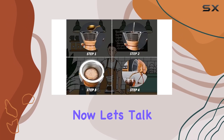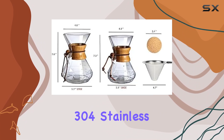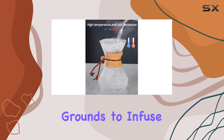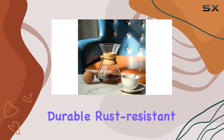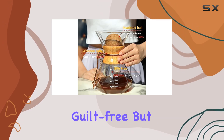Now, let's talk about the heart of this coffee maker: the Double Layer Filter. Crafted from high-quality 304 stainless steel, it allows the fine oils from the coffee grounds to infuse into your brew, resulting in a richer, fuller flavor profile. And it's durable, rust-resistant, and eco-friendly, so you can enjoy your coffee guilt-free.